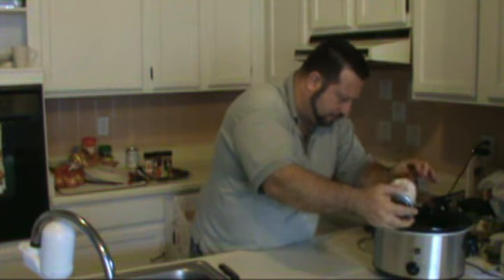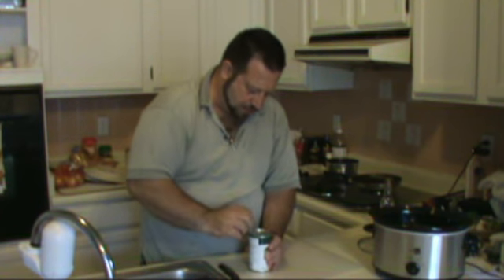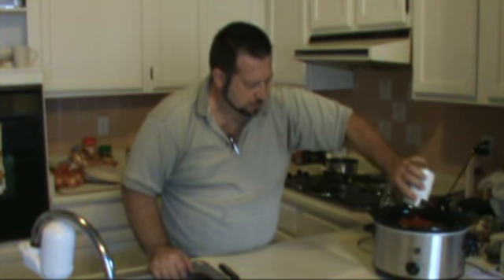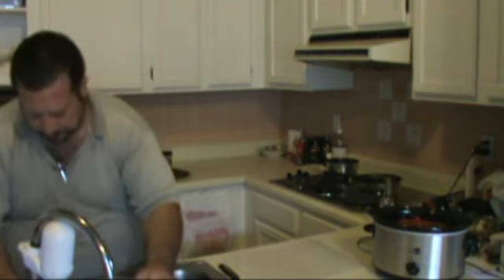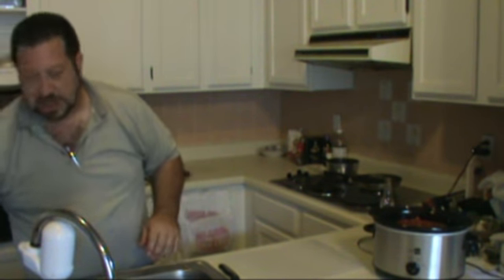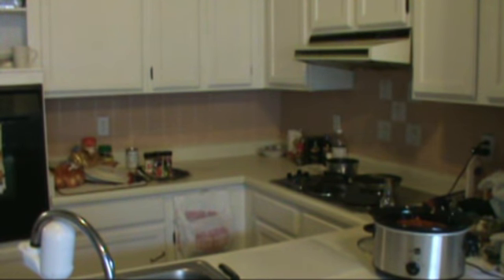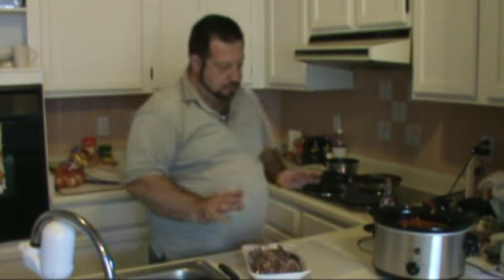We're going to put in a can of fire roasted red tomatoes, which are going to give the sauce a nice red color. I also make a dish called feijoada, which is a Brazilian bean and meat dish — their national dish — and in that dish you don't use any tomatoes. But first, we're going to get into the secret weapon for this one: seasonings.